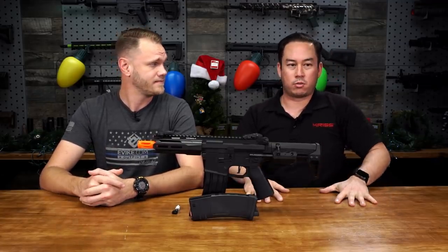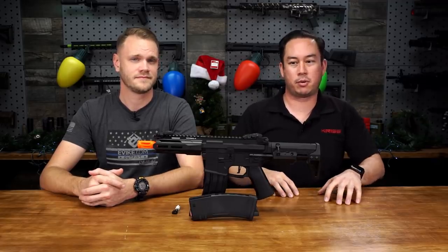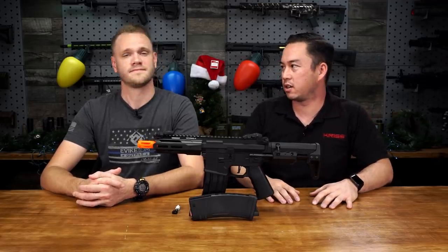The Trident series, the first one, the Mark I, was really kind of a response to how we saw the airsoft market changing. We saw the demand and really the need for a gun that performed way better out of the box than what was on the market five, six years ago.